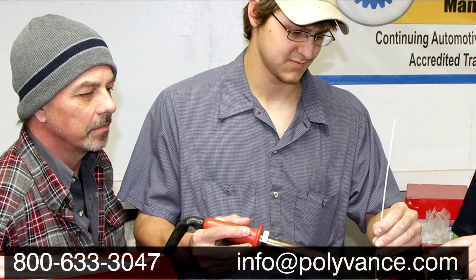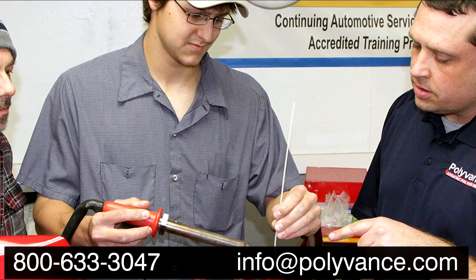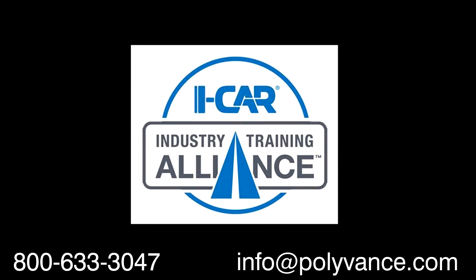Look to Polyvents for all of your plastic repair product and training needs. We offer iCar Industry Training Alliance courses as well as other hands-on classes, in addition to the video resources you can find on our website and on our YouTube channel.